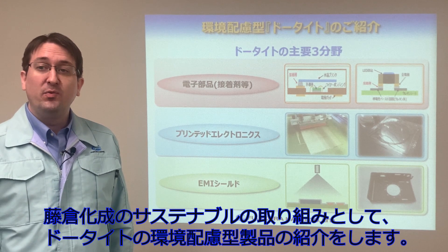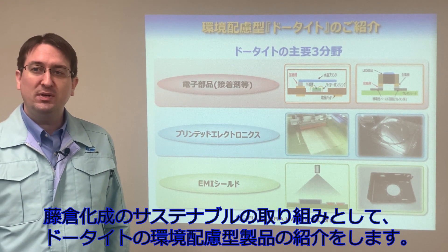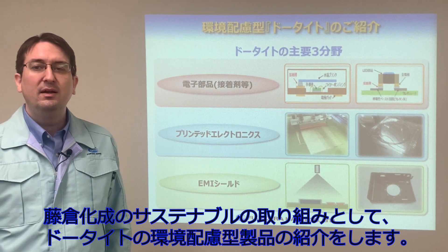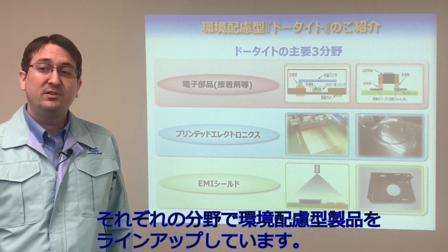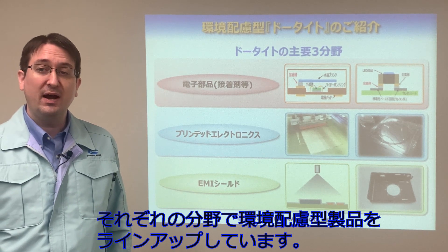Today I'd like to talk about the ways Fujikura Kase is engaging with sustainability and introduce some dotite materials designed to minimize their impact on the environment. The main applications of dotite are electronic devices, printed electronics, and EMI shields. We have dotite materials for each category designed with consideration for their environmental impact.